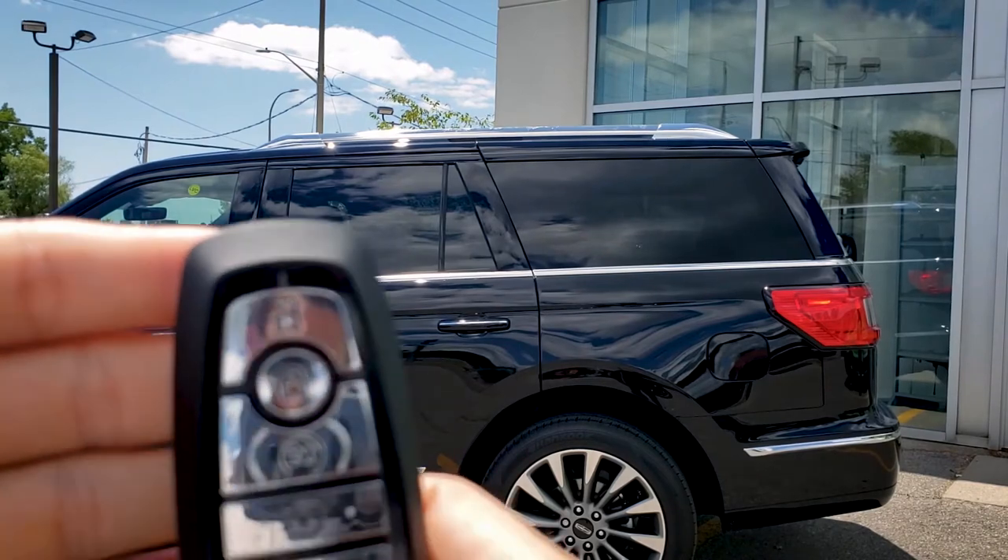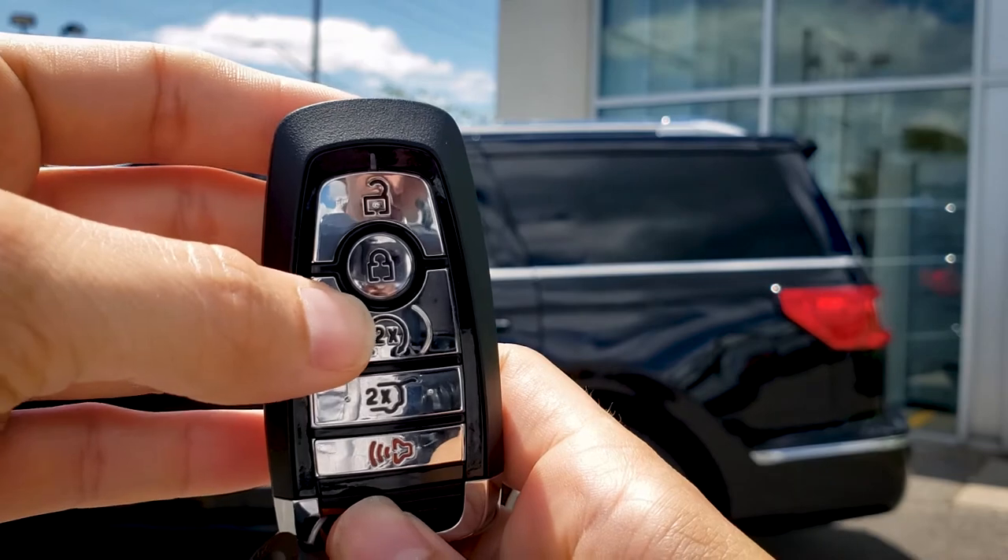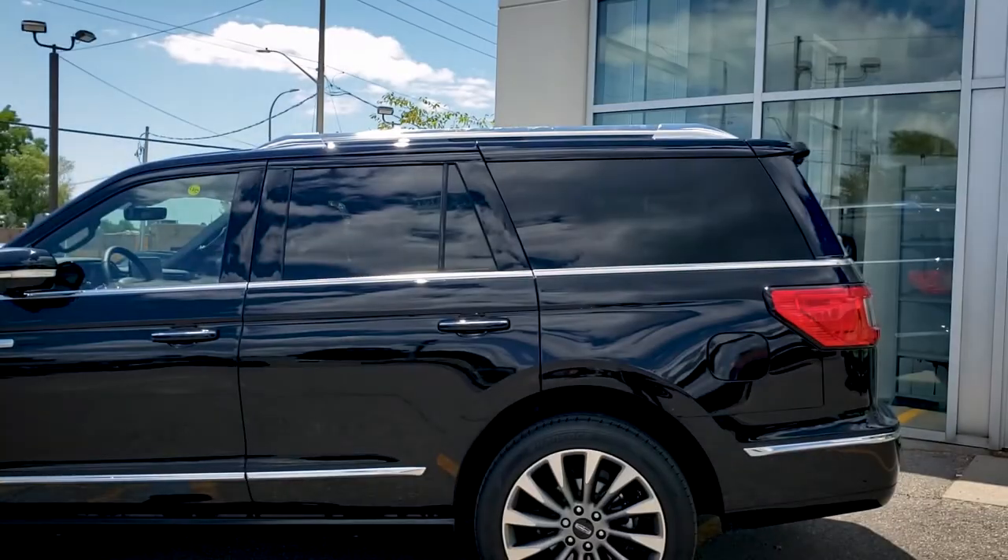Vehicle started. In order to cancel the remote start, all we're going to do on the key fob is press that circle button here just once. Vehicle's off from there.